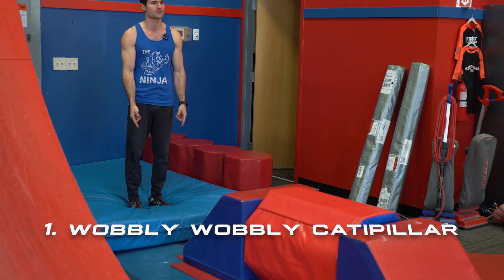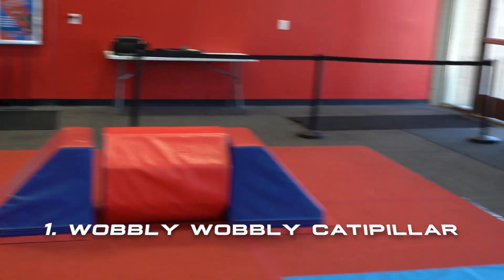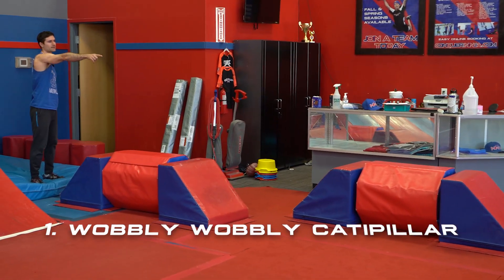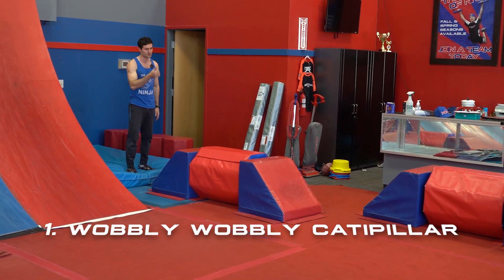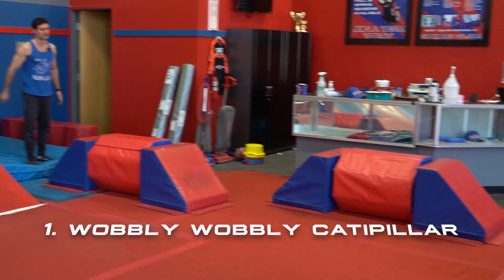The big blue pad I'm on is the start and that blue pad over there is the finishing pad. You're allowed to use hands and feet on any side of these three steps as we're moving through, and the middle can roll in each one.